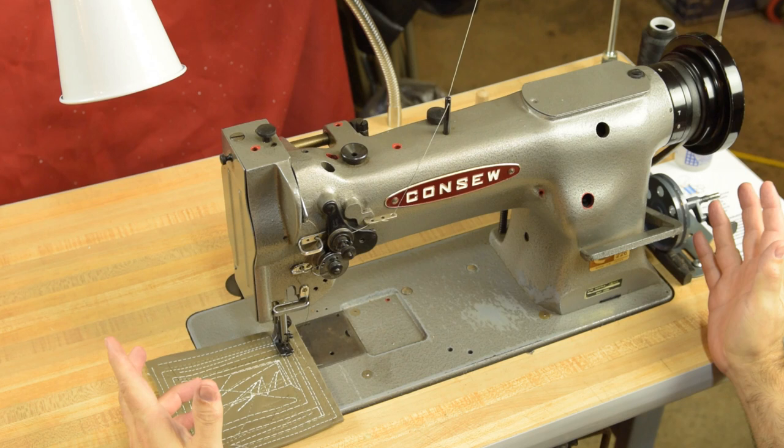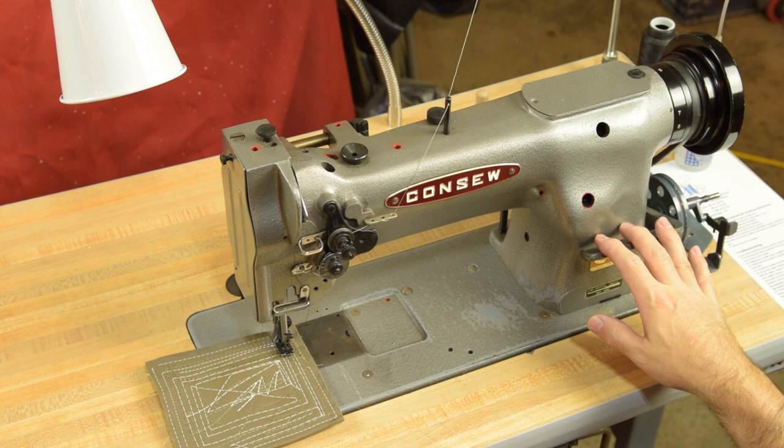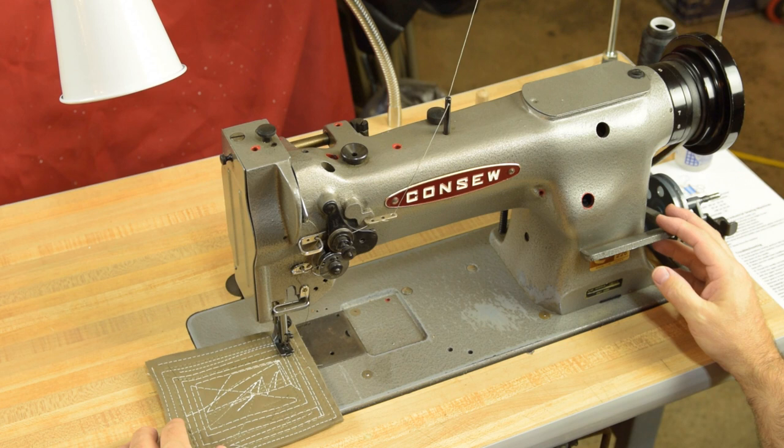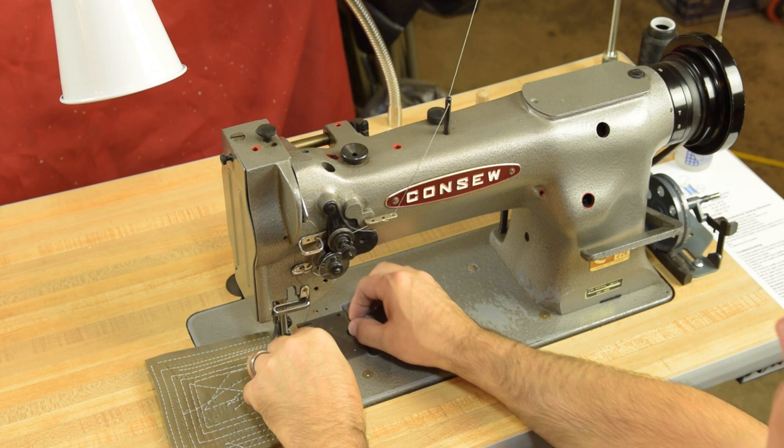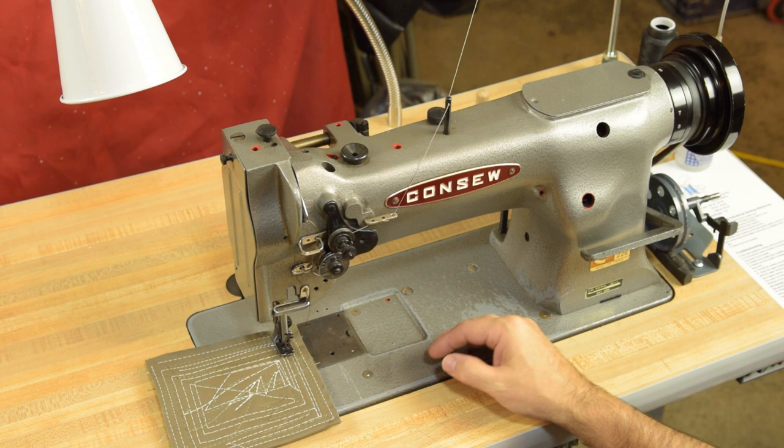This is a Consew 226. The reverse is a big paddle lever that's really easy to reach, and I've always kind of favored that — it may be because the Consew 226 was actually my first industrial sewing machine, so it's always just felt very natural to me. The Consew 226 is a top-loading bobbin machine, whereas a 206 RB is actually a side loader — you put the bobbin in from the left side of the machine underneath, or you can just tip the machine back.